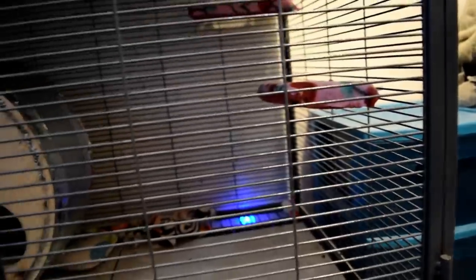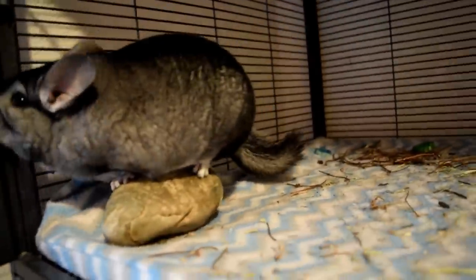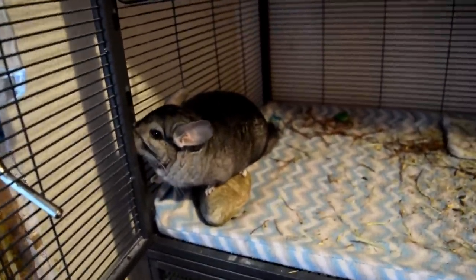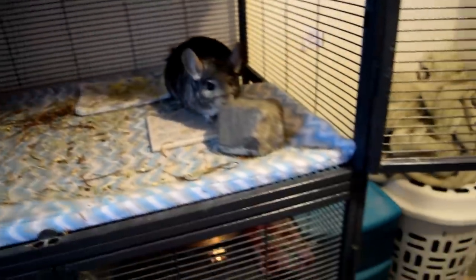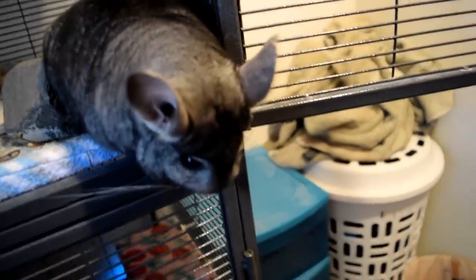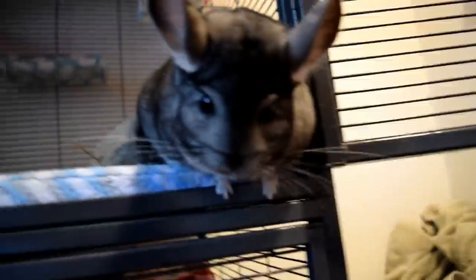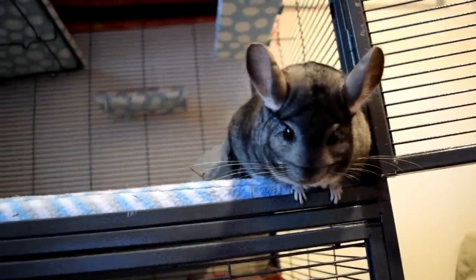The next thing is ledges. As you can see, Merlin has two ledges down here, one up there, and one over there. I'm actually going to be placing an order and posting a chinchilla cage tour soon, so you guys will see all the different ledges. Chinchillas need ledges in their cage — it's a high necessity because chinchillas are going to want to jump around and run around their cage, and ledges really allow them to do that.